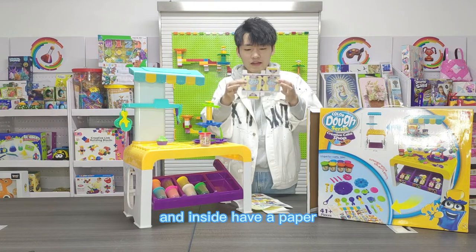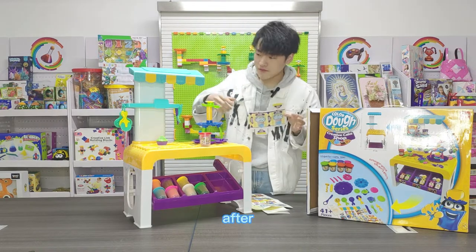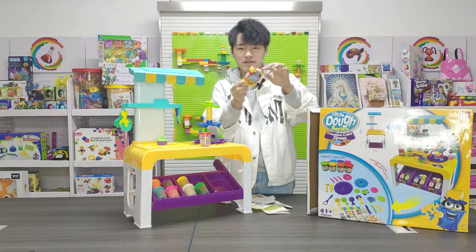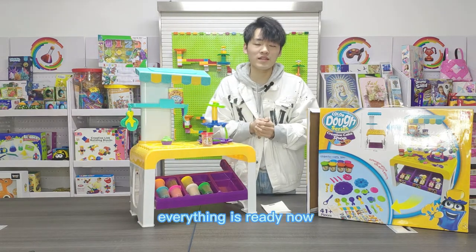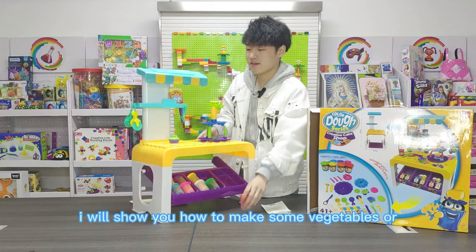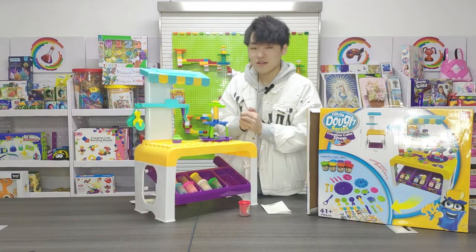And inside there is a paper. After finishing, we can see a pizza box — everything is ready now. Then I will show you how to make some vegetables or animals.